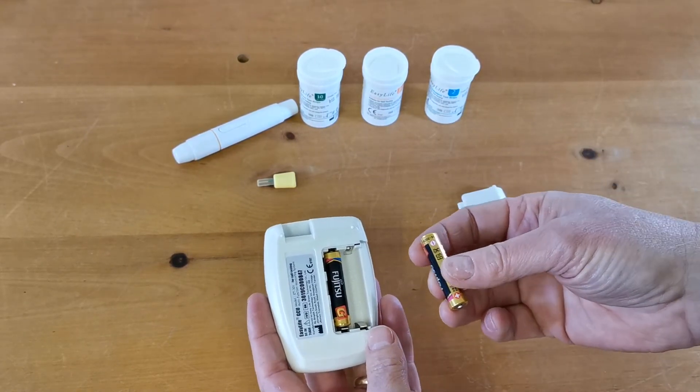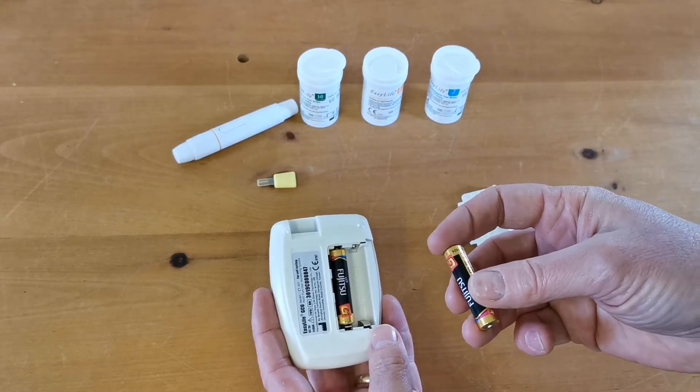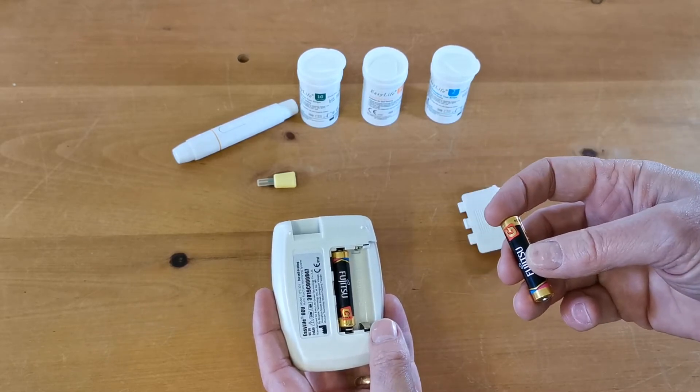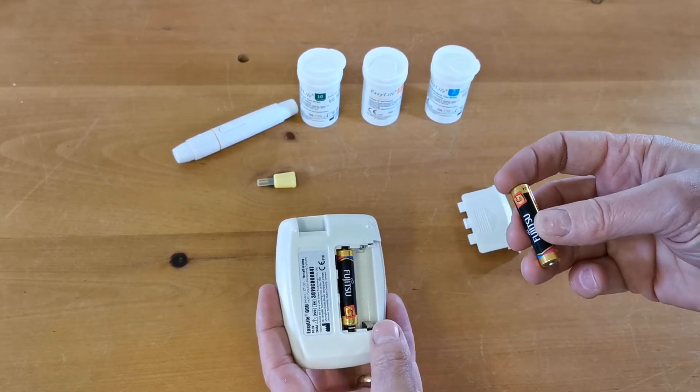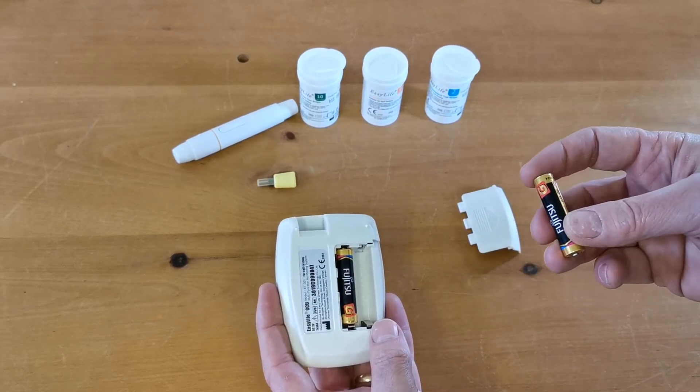Just before I put the second battery in, I want you to be aware that you've got only a five second time portal to switch the meter over and start setting the time and date. So be prepared to do that and read the instructions about which buttons you're going to have to press.